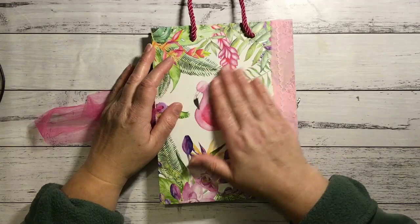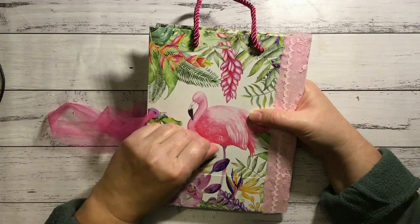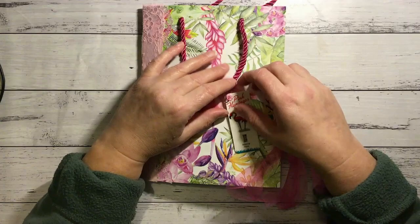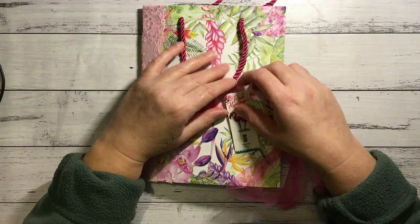So that's the back of it — you just see the lace and the material. Beautiful, beautiful gift bag. That was so much fun making a journal with that as a cover. I'll be looking out for more gift bags that are really nice like this to make something out of in the future. So I hope you enjoyed that and that it gave you some ideas. Hope you're all well and I will see you soon. Bye!